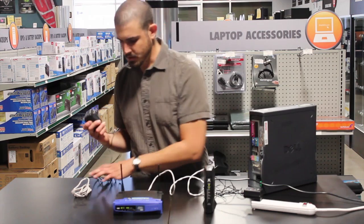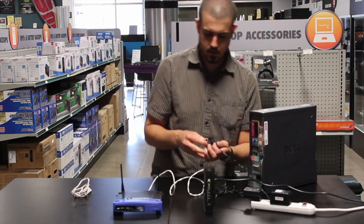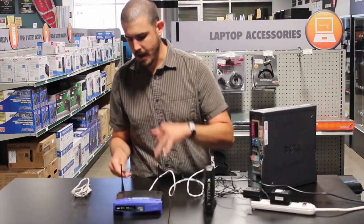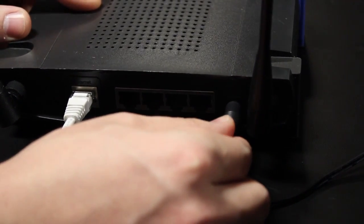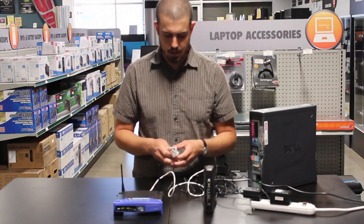Then we'll take our AC adapter for our router, plug that into our power strip here, and plug it into the back of the router. Almost done with the physical setup. The router's going to take a few minutes to boot up and get ready to go.